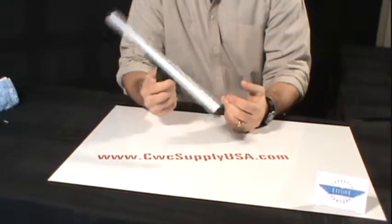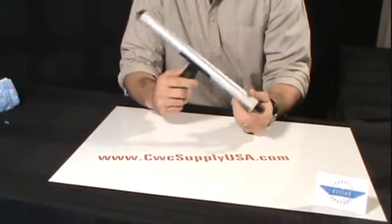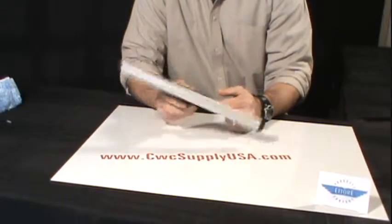Any Ettore sleeve will fit this T-Bar. Very light, high quality T-Bar, manufactured by Torrey Products and available at CWC Supply. Thank you.